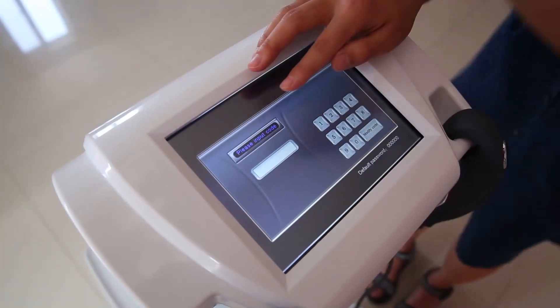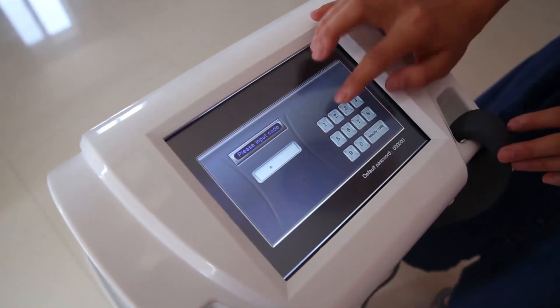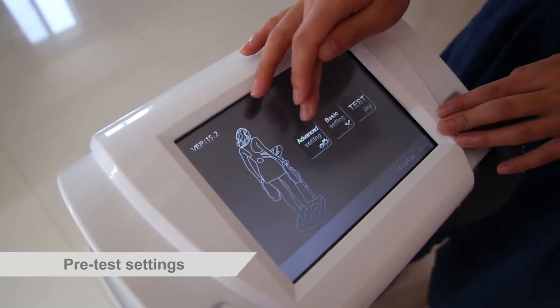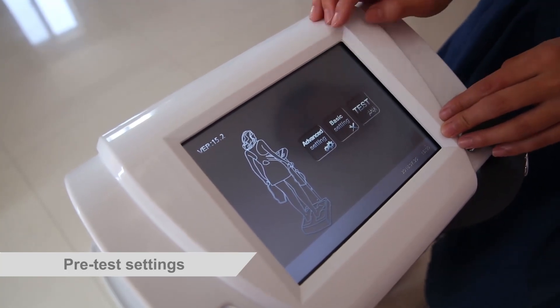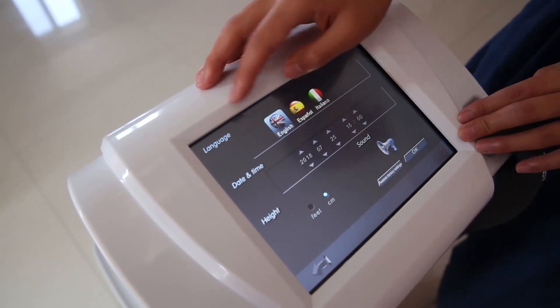First, we should input the code here. This is the operation interface. We can see advanced setting, basic setting and test. Here, we press the basic setting.